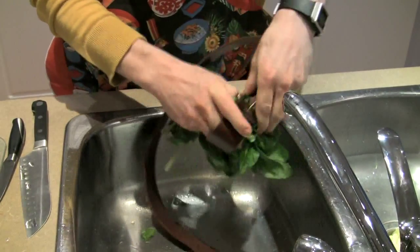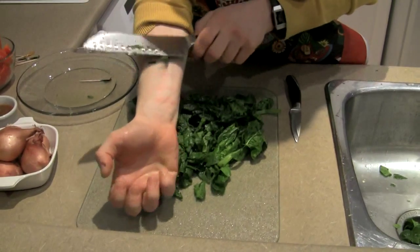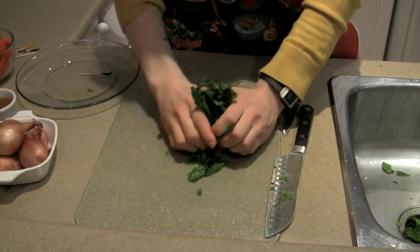Then take the spinach over to the cutting board. Finely chop your spinach and try to resist the urge to open up a veiny gate to the sweet release of death. And then take your chopped spinach over to its final resting place — the salad bowl.